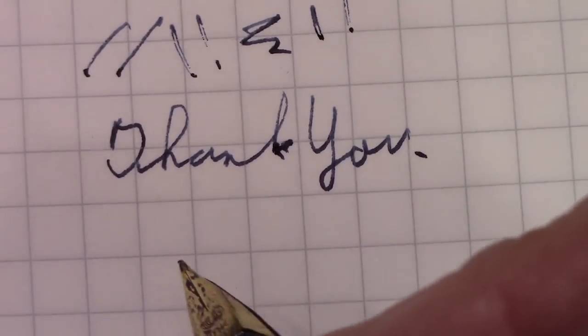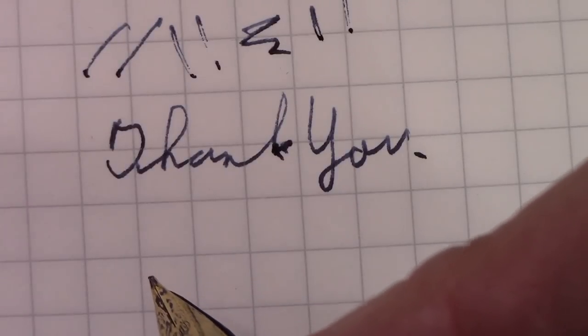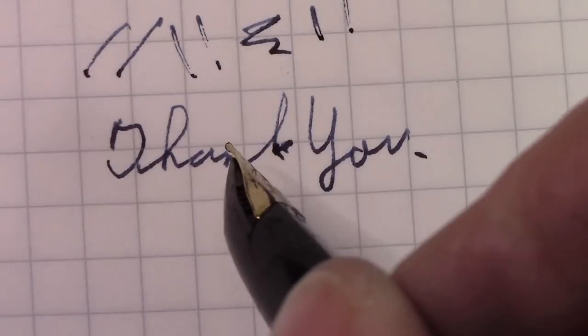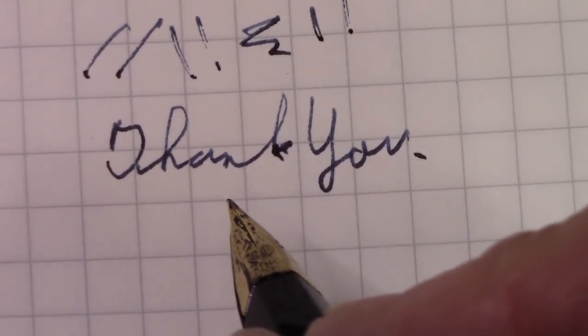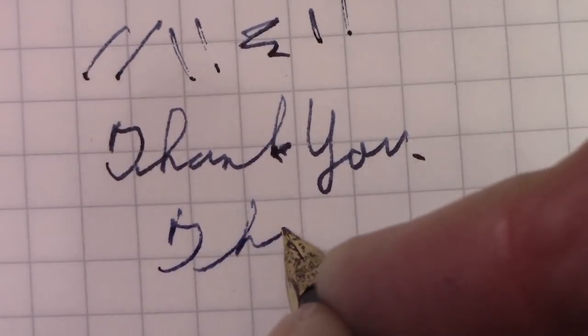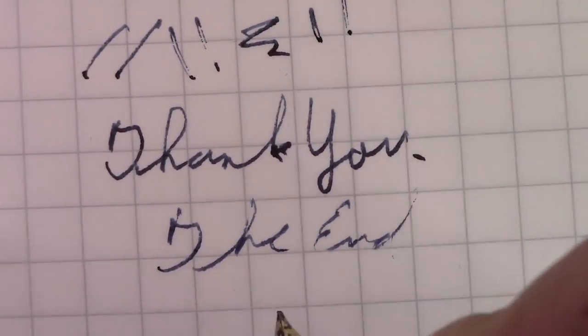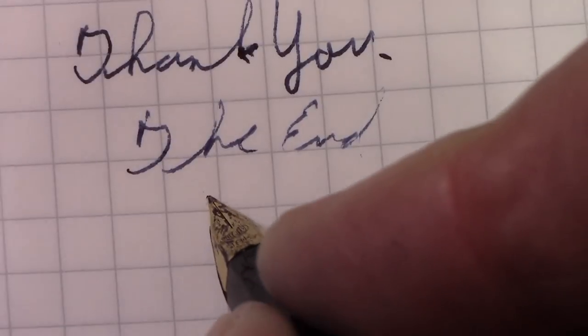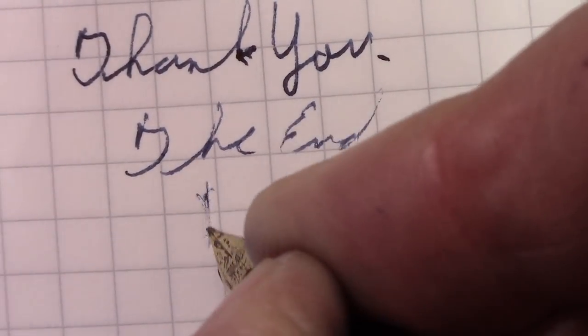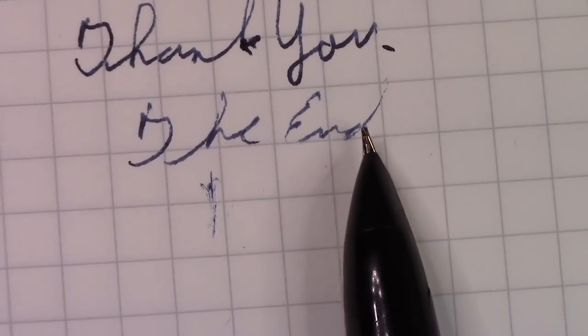Hopefully you have other better pen experiences. It is a little bit of a look at history, and to me a design that hopefully will never be replicated. We've reached the end of this video. Until next time, bye. I'm probably a little bit low on ink, so we'll assume it is now empty so I can flush it and put it away.